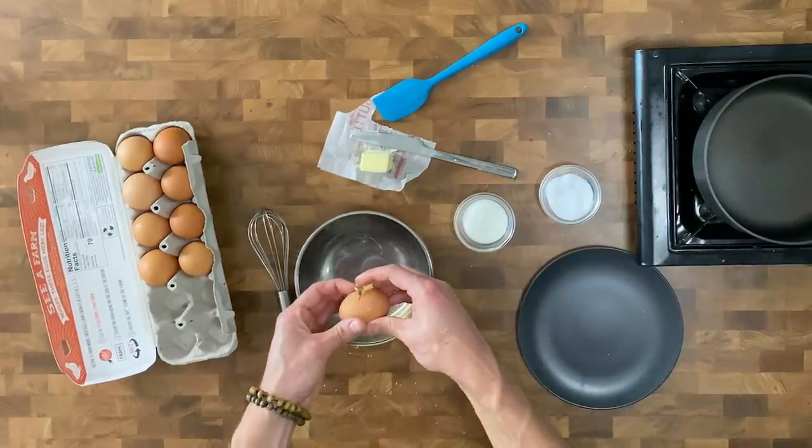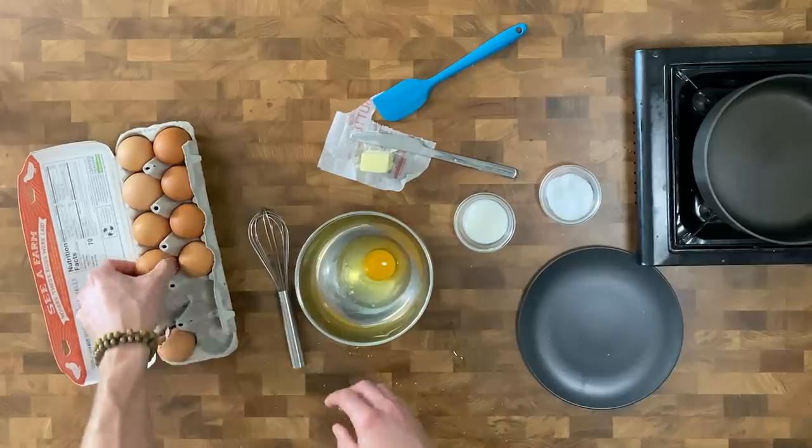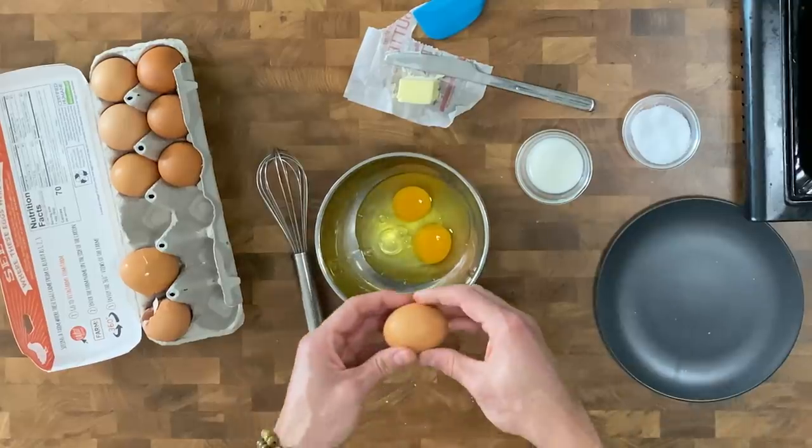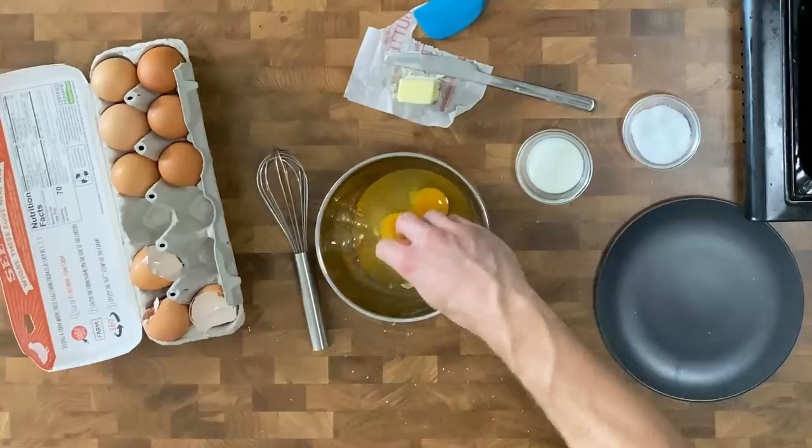You always crack your eggs against a flat surface. You never want to crack them against the side of the bowl — you may get eggshell into the eggs. If you do get eggshells in your eggs, I'll teach you how to fish them out. I'm going to screw it up intentionally. This is a good way to hedge your bets: tell someone you're going to screw up intentionally, then when you screw up, you don't look bad. Take half of an eggshell, dip it in, and boom — we got an eggshell out with an eggshell.